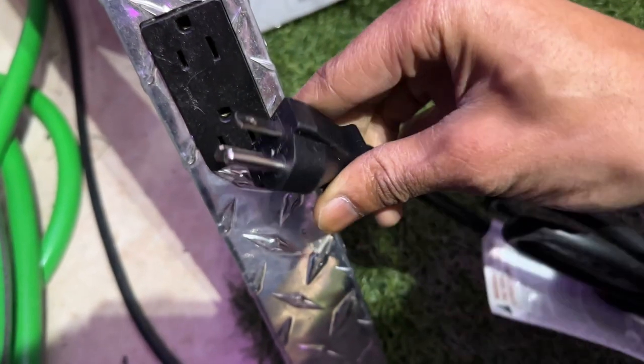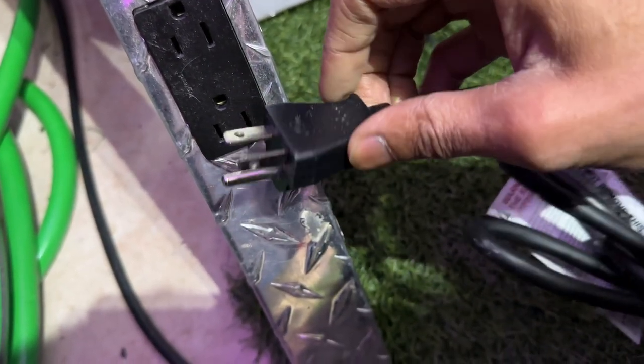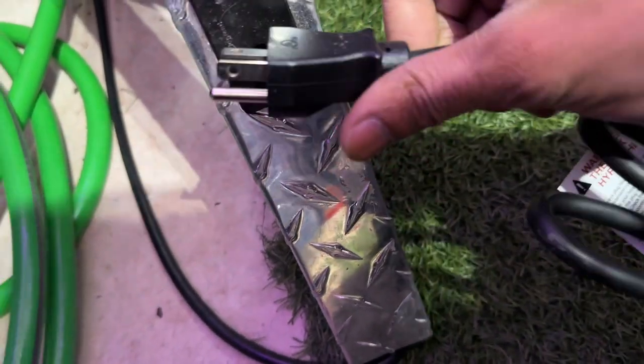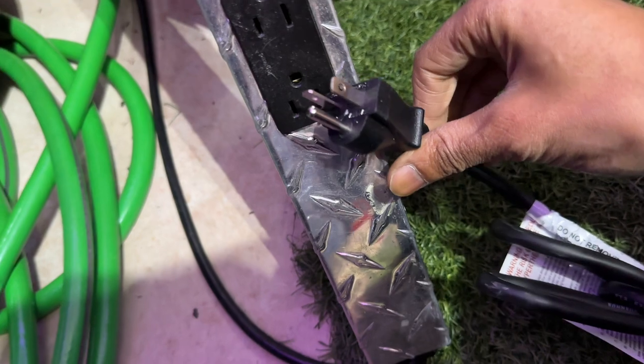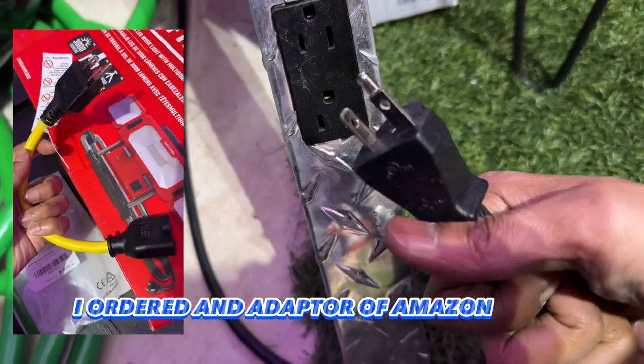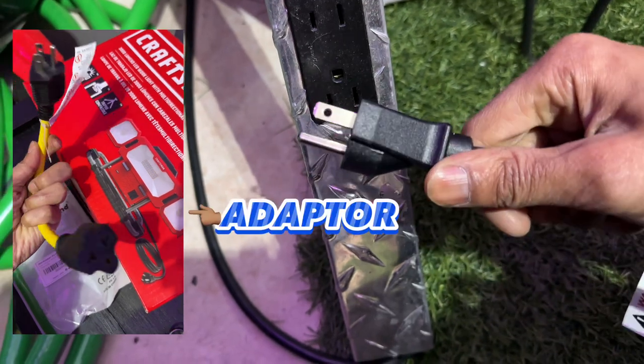What the heck kind of plug is this? Why wouldn't they tell you? I probably need an adapter or something - this is some UK plug. This ain't gonna work, I'm actually about to take this back and get my $130 back.